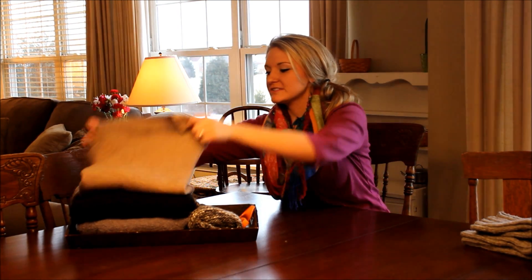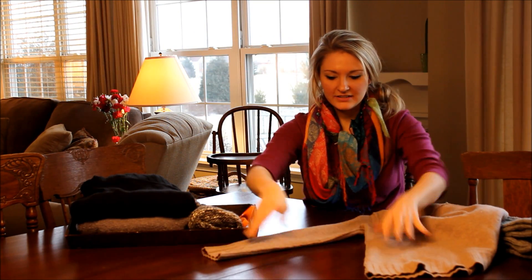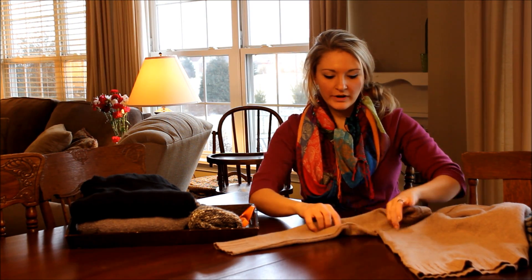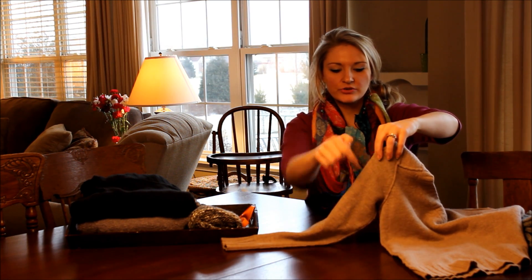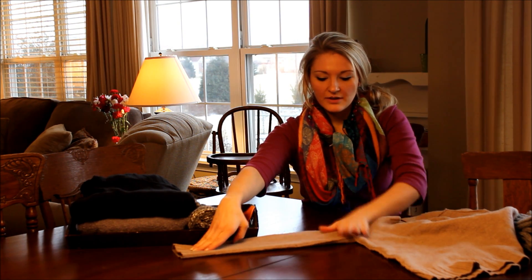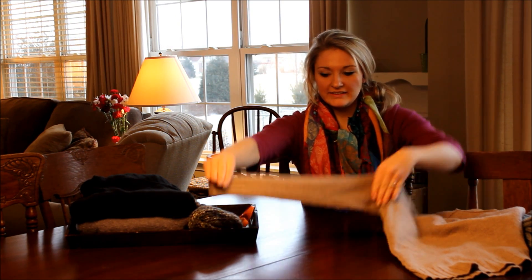So we're going to start here. This one is just a tan sweater. You'll set it down on your table or wherever your workstation is. Right where the underarm meets the top of the shoulder, you want to cut a straight line. You can see here it goes straight up — that's where you want to cut. That makes it nice and easy, so you have a straight line all the way across.